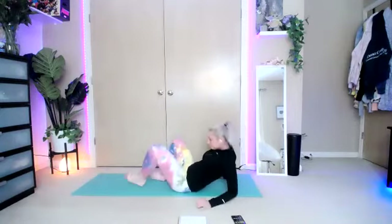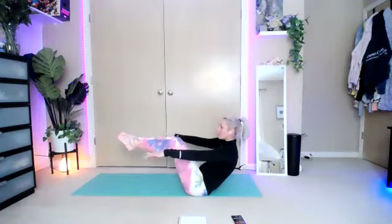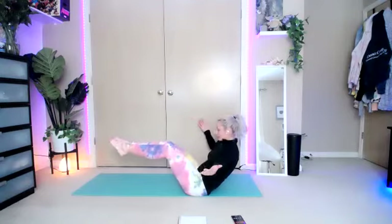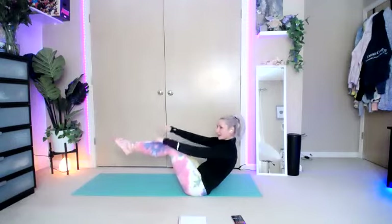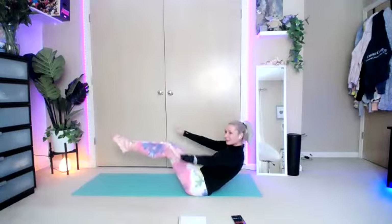My favorite — V-sit. This time we're going to have our arms nice and wide. Lean it back, feet come up, hold this position. Chin to the ceiling. Let go of the arms and hold them out wide. Feel the difference of just bringing them here versus a wide position — straight out to the side like a T. Bring them in as needed, then bring them back out. Three, two, one. Break — that was brutal.